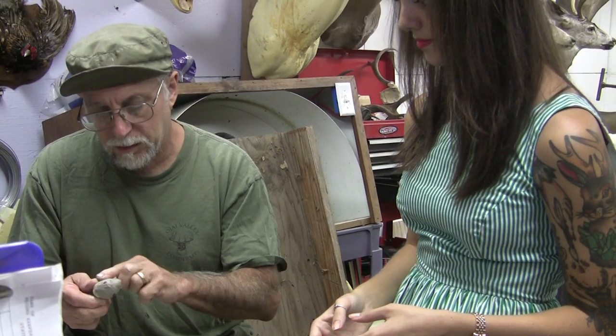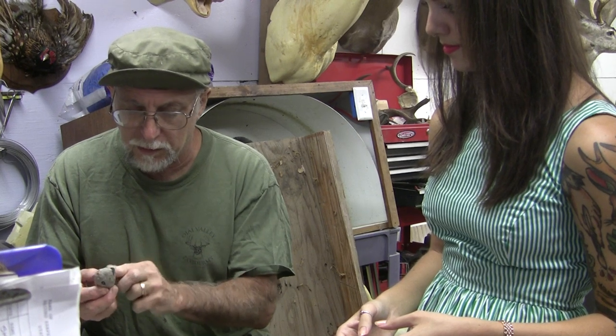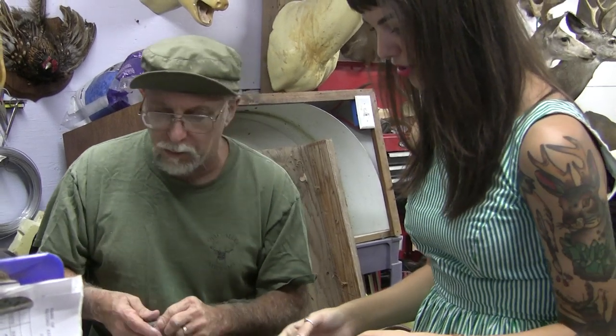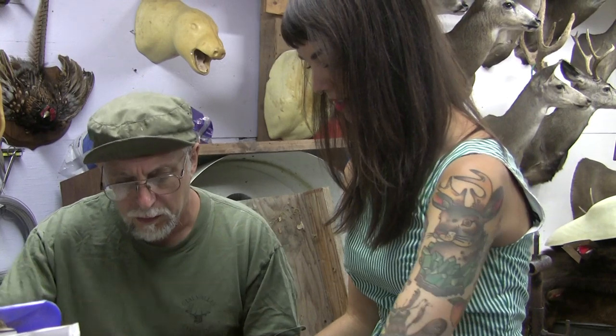We need to tuck the lips, so I'll put a little clay there. We can tuck the lips right into it. Is that enough to make it pointy for you, or do we need a little more? It should be fine. After you do the clay, then you just put the head in.